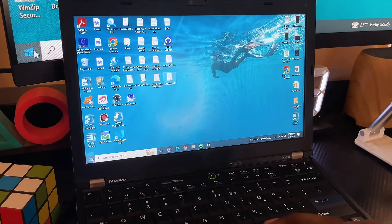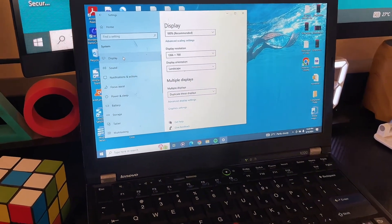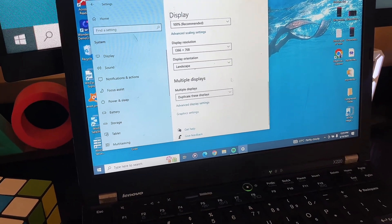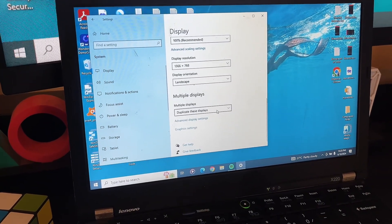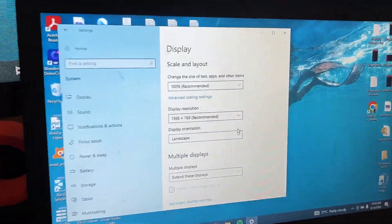To extend the display, go to the system settings of your laptop — it doesn't matter which Windows version you're using. Go to Settings, then go to Display, as you can see in mine here. Under Display, scroll down until you get to Multiple Displays. Under the Multiple Displays option, click on the drop-down.